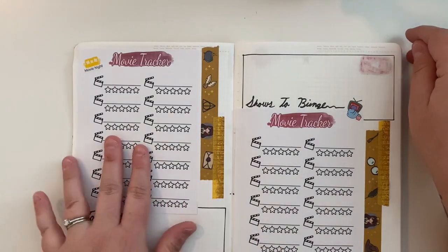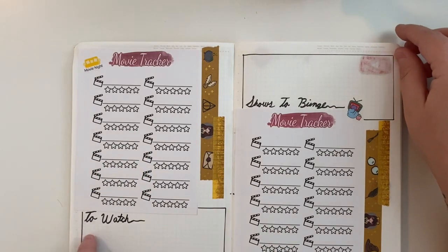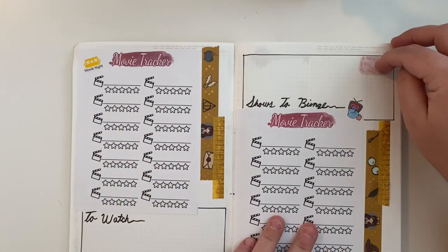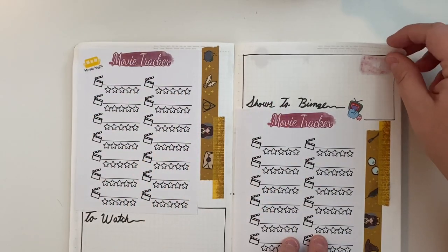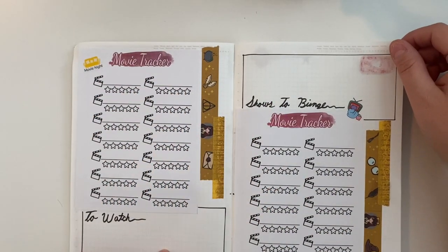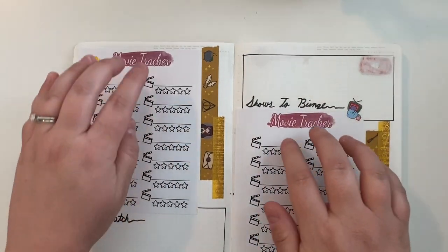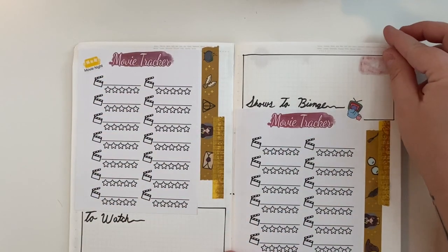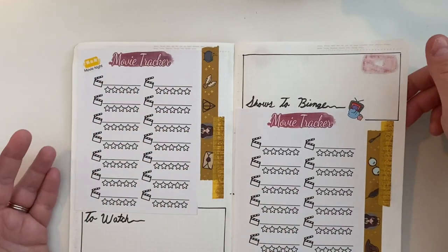I'm doing a movie tracker, and I also have a 'to watch' and 'shows to binge' section. I'm thinking maybe movies on one side and shows on the other. When somebody tells me to watch something I'll write it here, and once I finish watching it I'll fill it in and give my rating. I've just decorated it with some more washi.